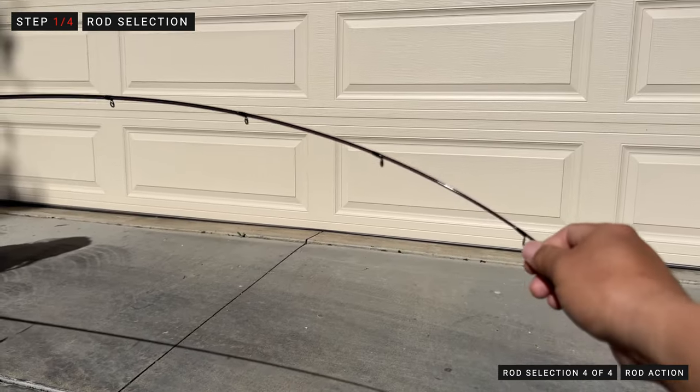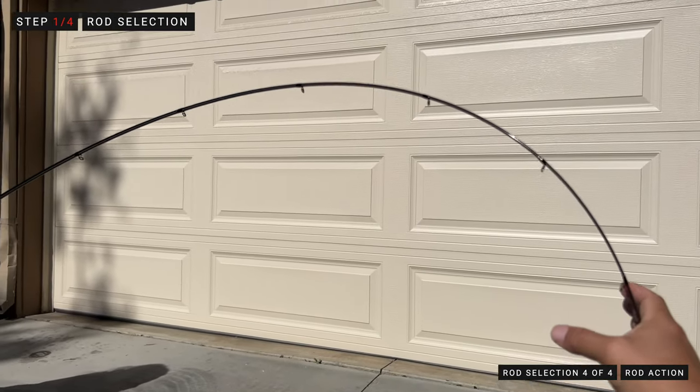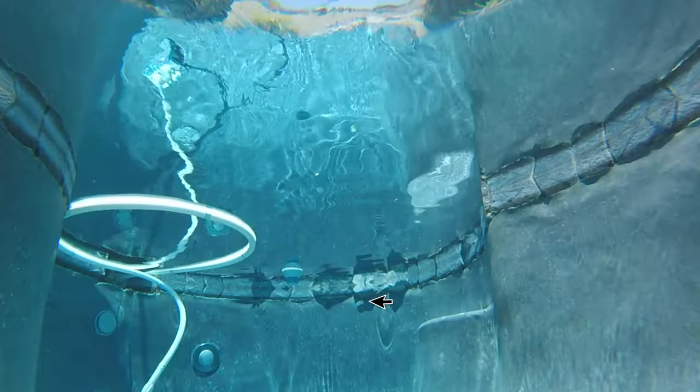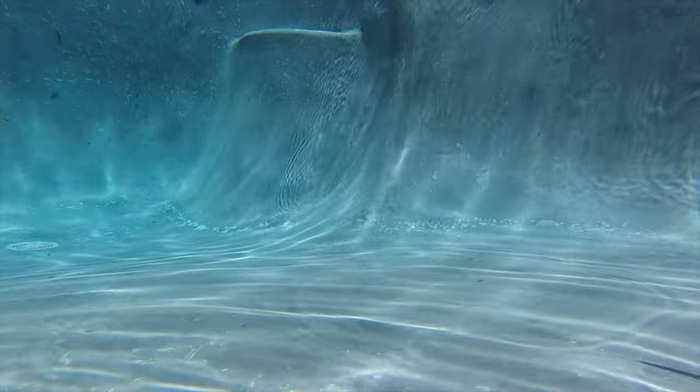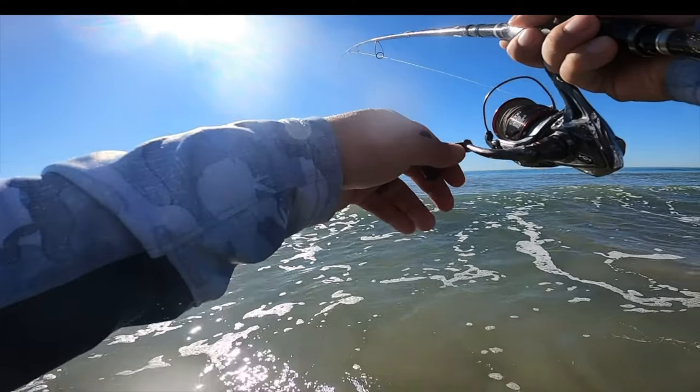I recommend a fast action when it comes to throwing the Lucky Craft from the surf. The action refers to where on the rod the rod bends. A fast or extra fast action is going to bend closer to the tip, while a moderate to slow action bends closer to the middle. I recommend fast action because when throwing the Lucky Craft Flash Minnow as a jerkbait, you really want that sensitivity. With the bend occurring closer to the tip, it gives you more sensitivity and allows you to really feel that lure. When you do get bit, fast action allows for a quicker hook set.